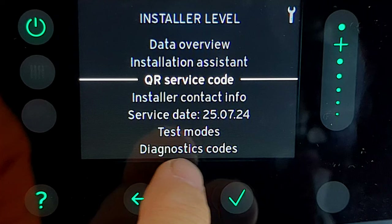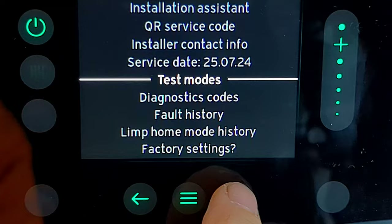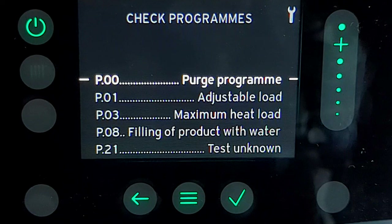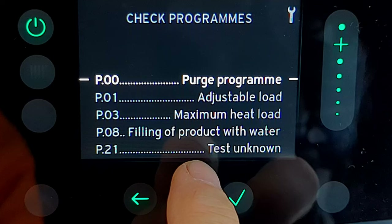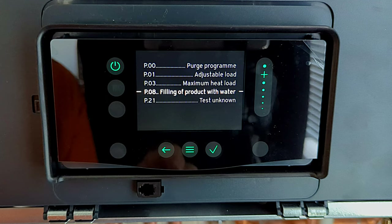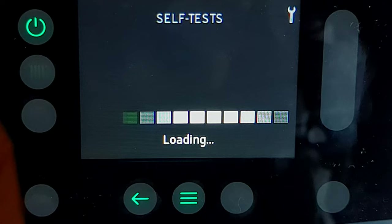Further down there are test modes and diagnostic codes. In test modes, under 'check programs,' we have the P programs — clearly labelled this time. I always use these P settings when commissioning Vaillant boilers, going right back to the old TurboMax. The order is slightly different from before and they've removed minimum heat load with adjustable load, but the labelling now makes them pretty self-explanatory.